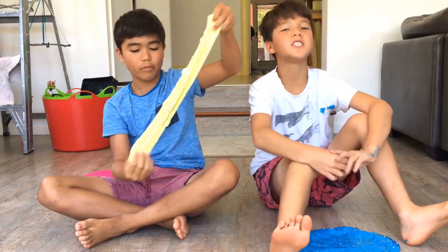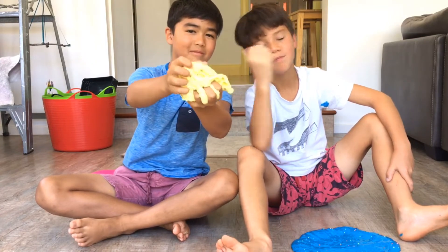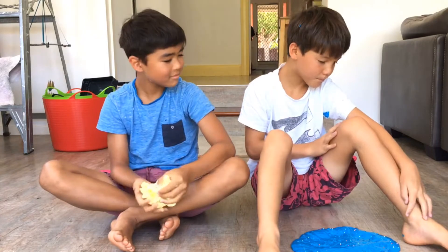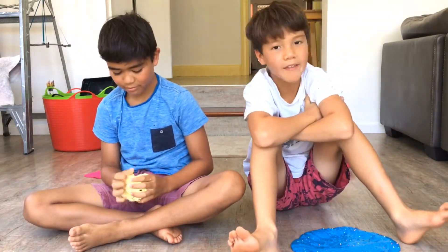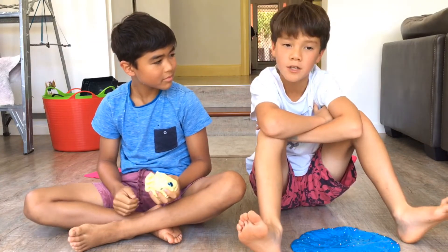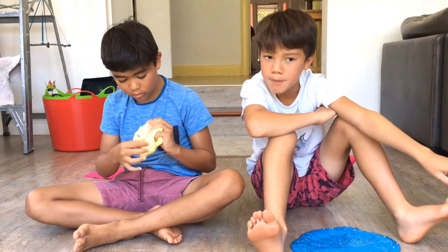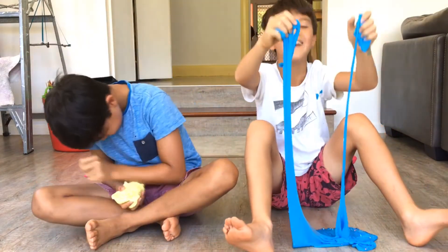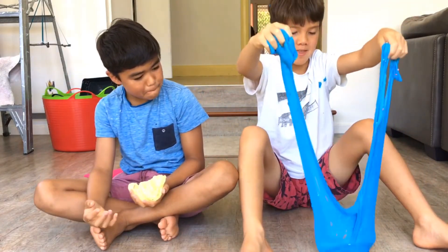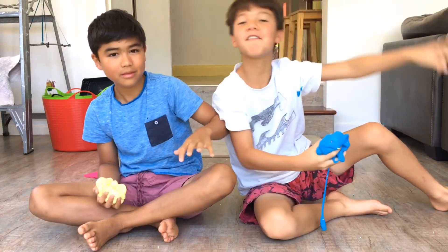Thank you guys so much for watching — this is our first ever slime challenge with the Magnificent Conan. Magnificent! Anyway, I hope you guys enjoyed the ASMR bit at the end. I'm sure the ASMR bit at the end you guys loved. If you liked this video, like it. Subscribe and comment your favorite part of the video. Really hope you guys enjoyed! Anyway, let's end it off. Wait, but I can still make bubbles — oh, that sounds so good! Guys, signing out, peace out, see you tomorrow, bye bye!